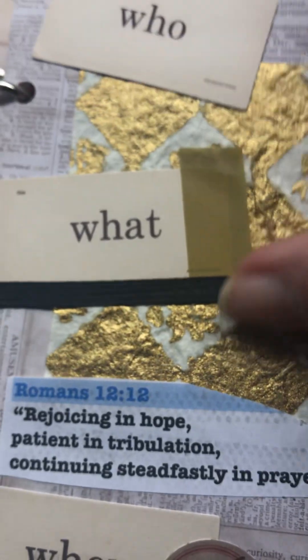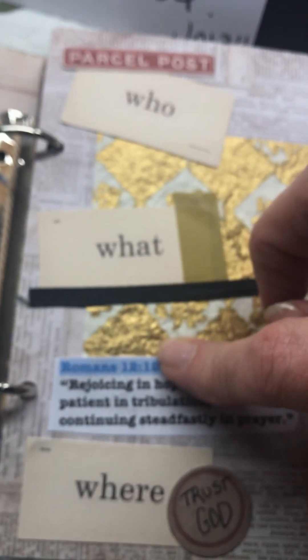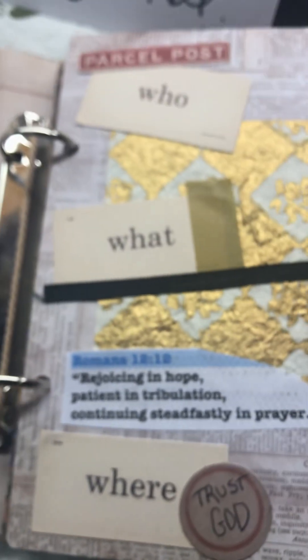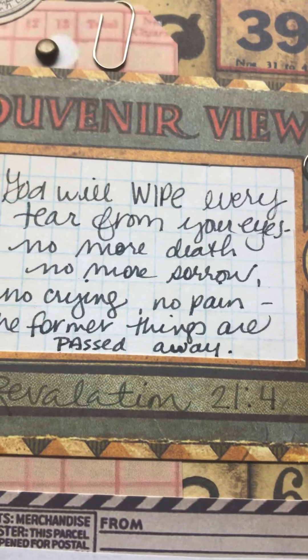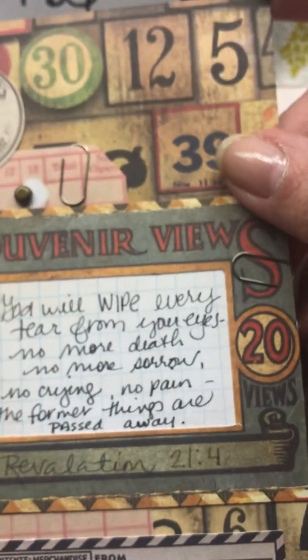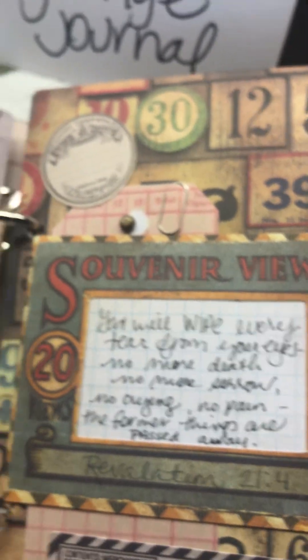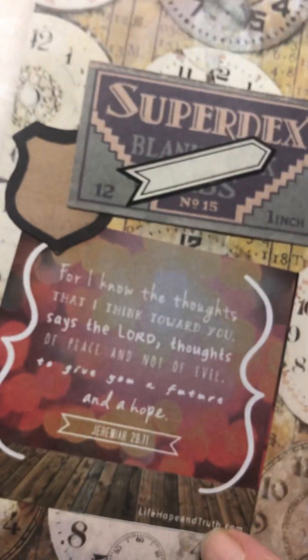I took words and just pretty much kept this one focused on that. It needs to be close up — I'm not sure why it's not focusing. These pages came with the kit; it was a pre-made kit from Tim Holtz and I just added a few other pages.